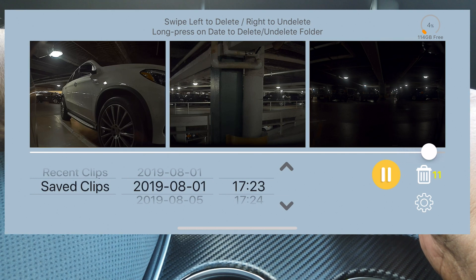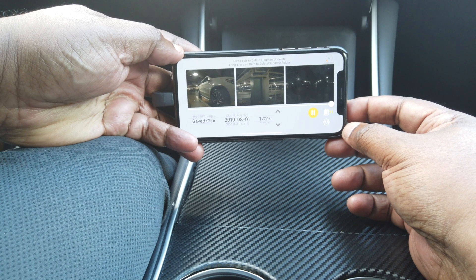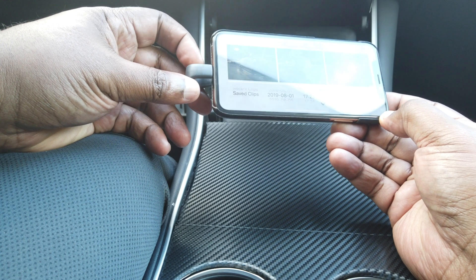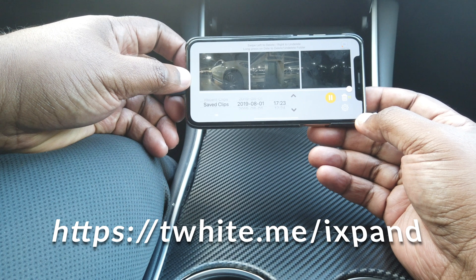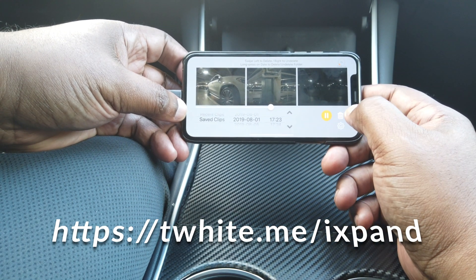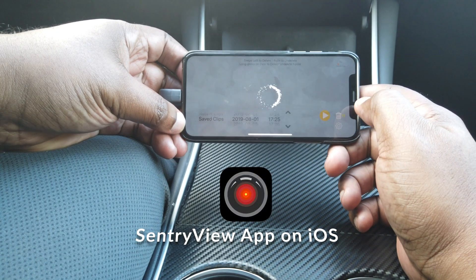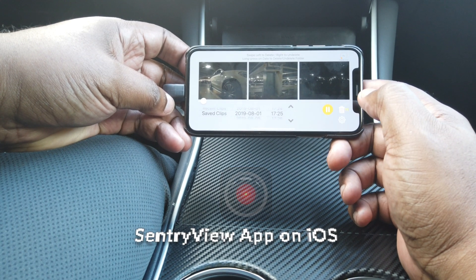Kudos to the developers of the Sentry View app — it is now my favorite way to view my dash cam and Sentry mode videos. Just plug right into your iPhone. I'll put the link for the SanDisk iXpand in the video description, as well as the link to the Sentry View app — just go to the App Store and search 'Sentry View' to find it. The app is not free, but it is worth every penny. Thanks for watching, cheers, and we'll catch you on the next one!